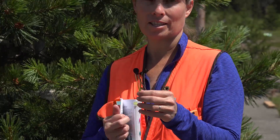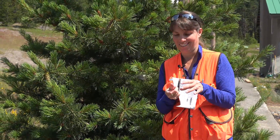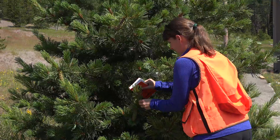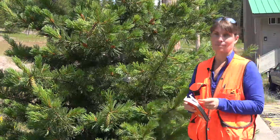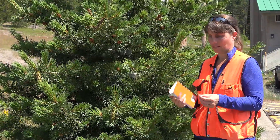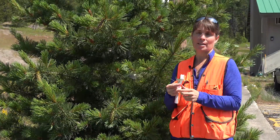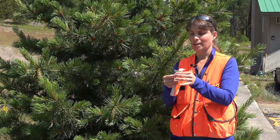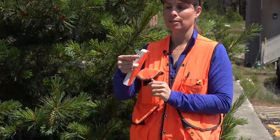There are a couple of other species native to this area that also have needles born in five. Typical of the genus Pinus in the Pinaceae family, we have these long slender needles. One of the key characteristics when trying to determine which type of pine we're looking at is how many needles you have per fascicle or per bundle. Here we have one, two, three, four, five needles per fascicle.